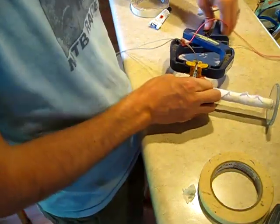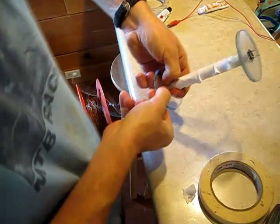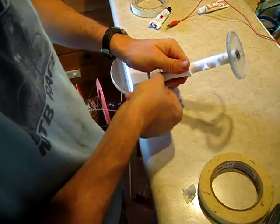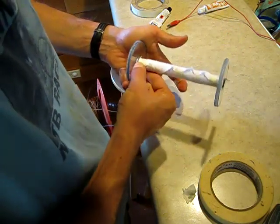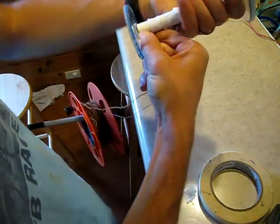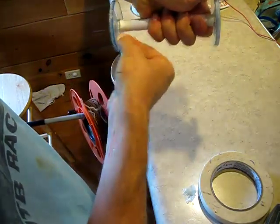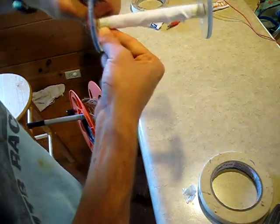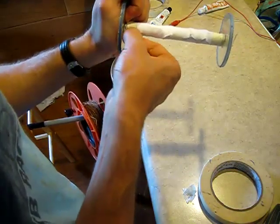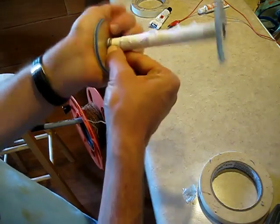Now we'll remove this clamp and start the next set of windings. This part is very important — it's important that you keep the copper on the top. It's also important that as you start these new windings, this iron doesn't sneak down behind this masking tape anywhere and touch the copper wire under it. So far it looks like we're doing pretty good. Now we're coming to our first overlap with the wire in the course below, so you can see we want to keep them tight, just as before.